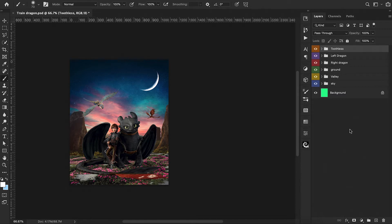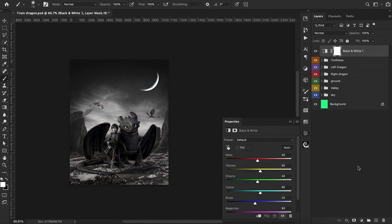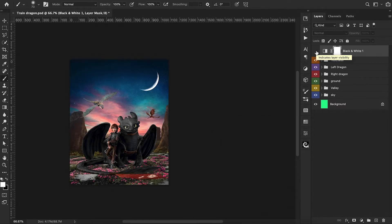Like yesterday's video, I'm going to start by adding a black and white adjustment layer to help us gauge our lighting levels throughout our process. Immediately looking at this, our two main characters in the front look pretty decent. The background has a lot of issues with the sunset area — the lighting's off there, and our dragons in the back are a little off too. We'll keep this layer for reference but turn it off for now.